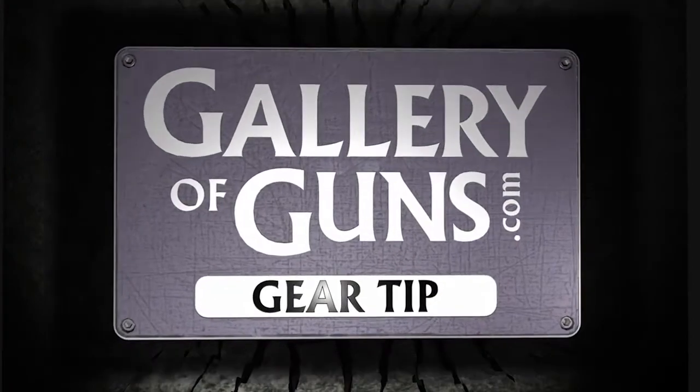For that reason, we suggest you check with your local range, find a class that offers tactical light training, know the laws in your state, and always be safe. And that's your gear tip of the week.